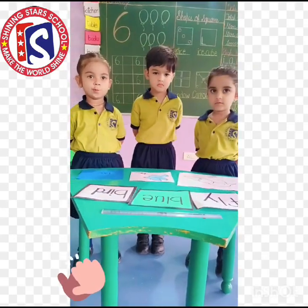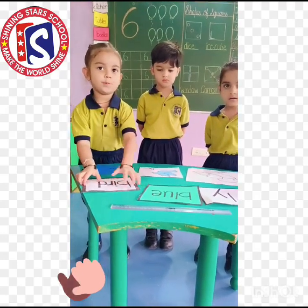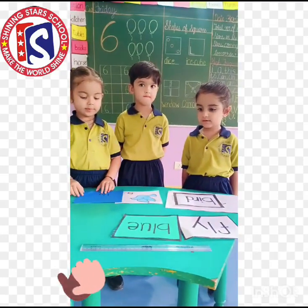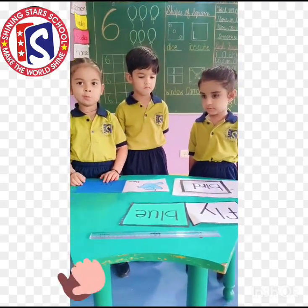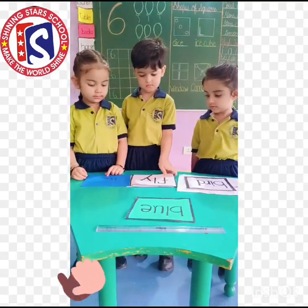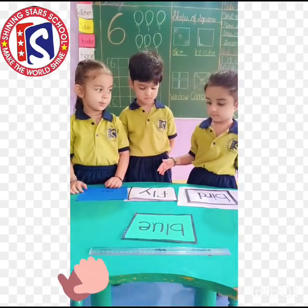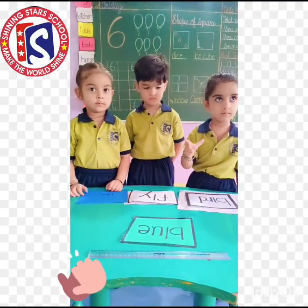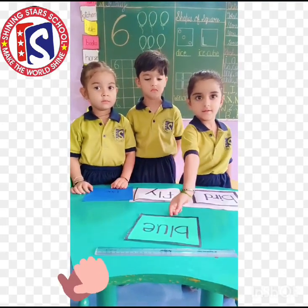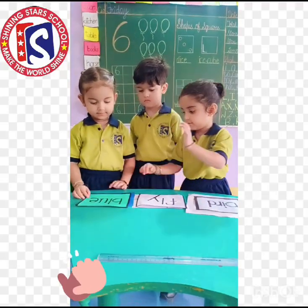Okay, Harleen, grab the flashcard over board. Now match the picture with that word. Very good. Okay, Harleen, grab the flashcard over board. Very good. Now match the picture with that word. Flashcard over board blue. Now match the picture with that word. Very good.